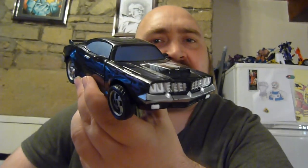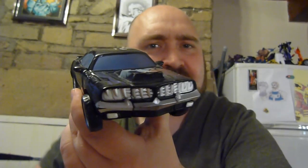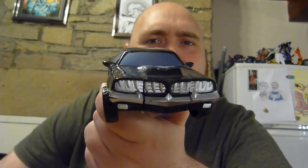Greetings and salutations, people of the interwebs, and welcome to this week's edition of Transformer of the Week, where I'm going to be looking at this guy. This is Marvel slash Transformers crossover Venom — Venom as a Transformer.